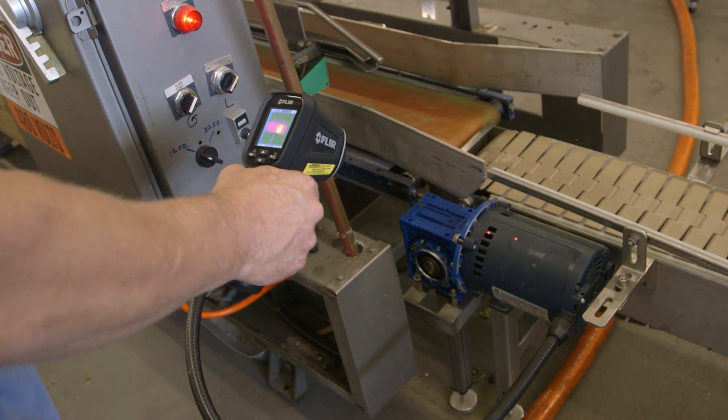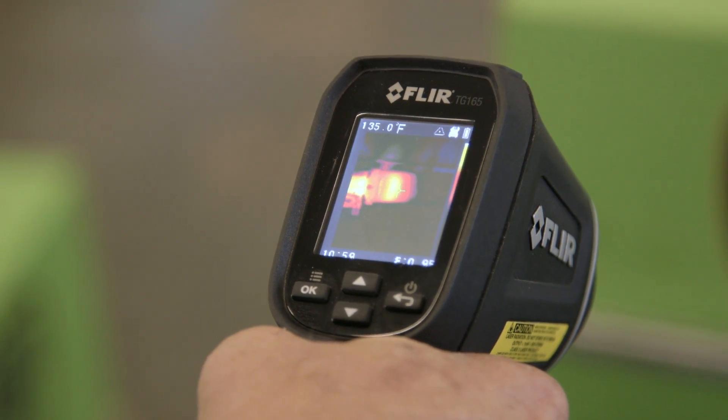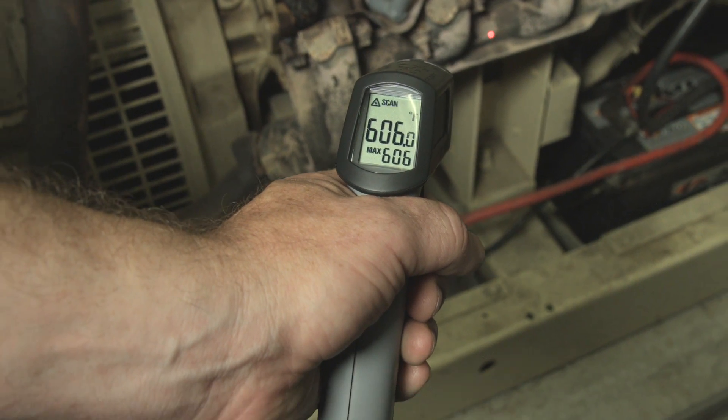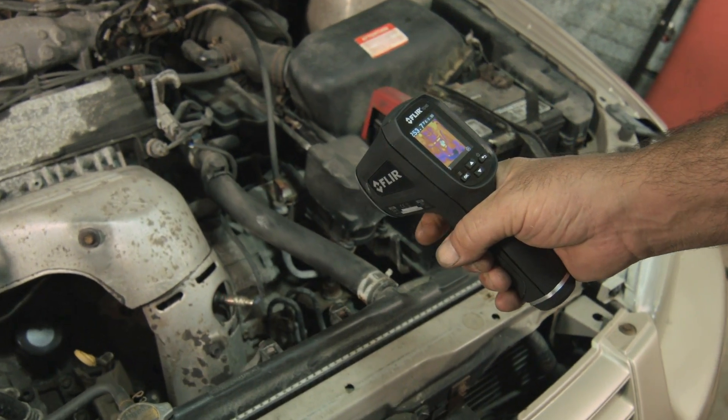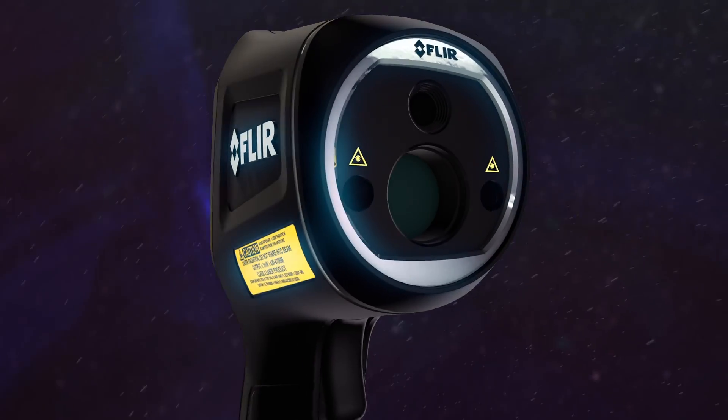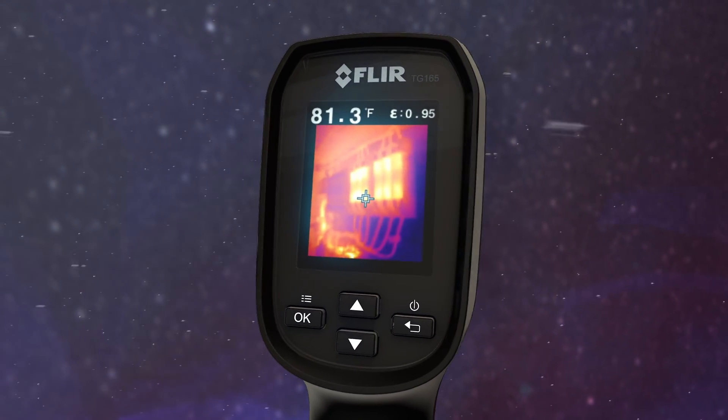Nothing else this affordable beats the TG165 on performance. So stop working blind with an ordinary IR thermometer — see the heat with FLIR's imaging IR thermometer, the new TG165. The troubleshooting tool you gotta have when you really want to know and show where things are heating up.